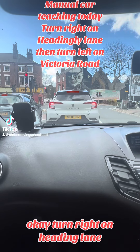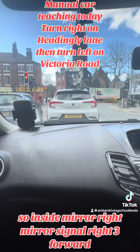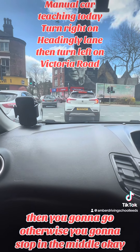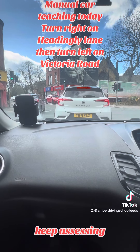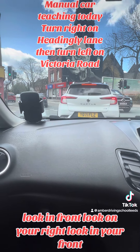Turn right on Headingley Lane. Inside mirror, right mirror, signal right. Creep forward and assess the road — when it's safe, go; otherwise stop in the middle. Keep assessing: look in front, look on your right, look in front.